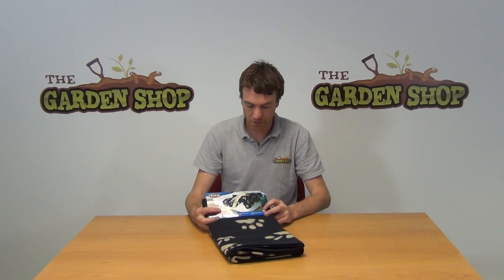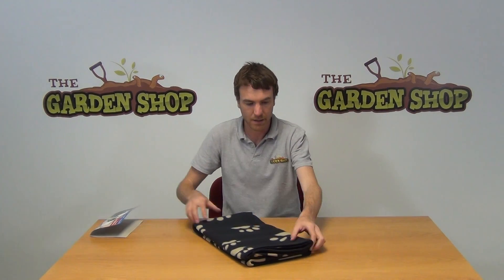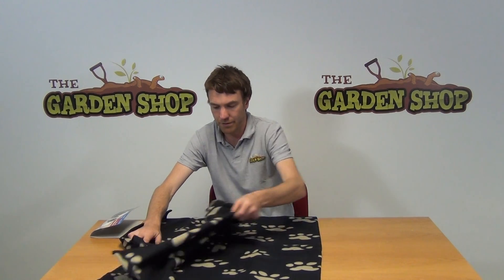Hello from the garden shop. In this video we want to show you our dog blanket. This is our large dog blanket — I just removed the packaging. You can see the actual size of it here. We can just open it out — it's a hundred and fifty centimeters by a hundred centimeters.